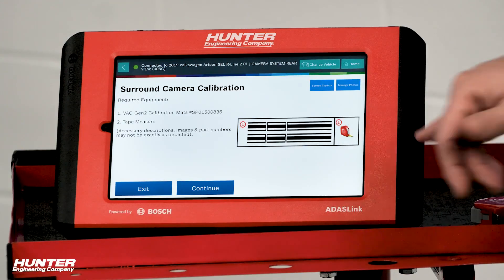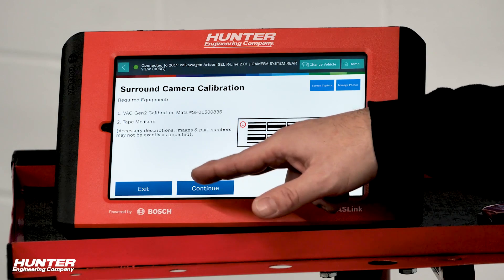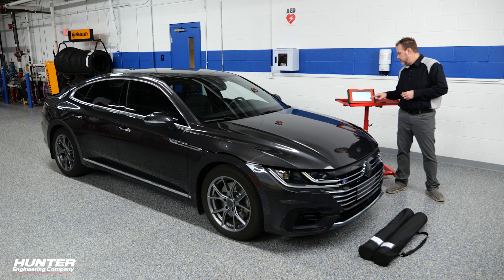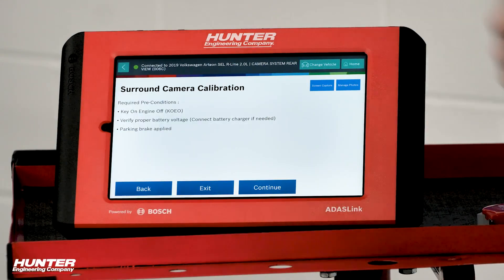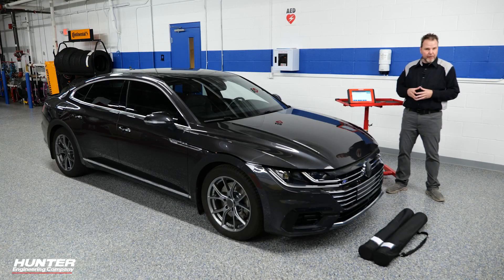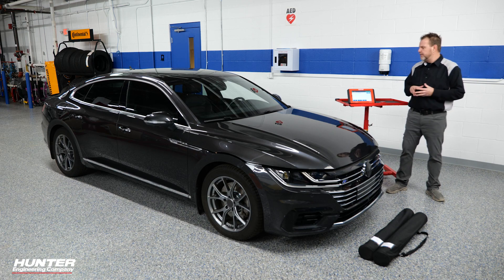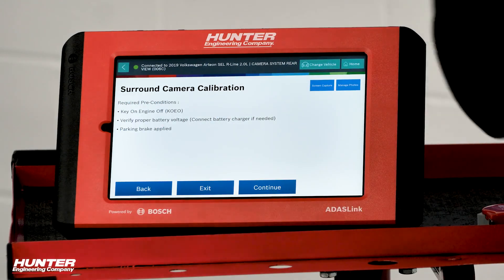Right here is our mat requirement — it's going to show a picture of all the tools that you need, as it does with any other calibration you may do in the field. We've got our mats and tape measure to get the correct distance and set this up. This function is used to adjust the camera module. Required preconditions: engine off, proper battery voltage. If you're not 100% sure about the battery voltage, it's always a good idea to set up a charger or maintainer on your vehicle. Also set the parking brake.